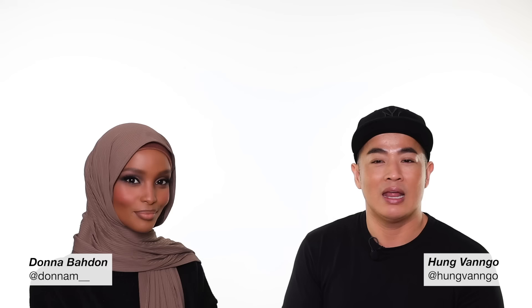I can't wait for you guys to watch the video. I hope you like it — give us a lot of love, give us a thumbs up, and don't forget to follow both of us on Instagram as well. Thank you.